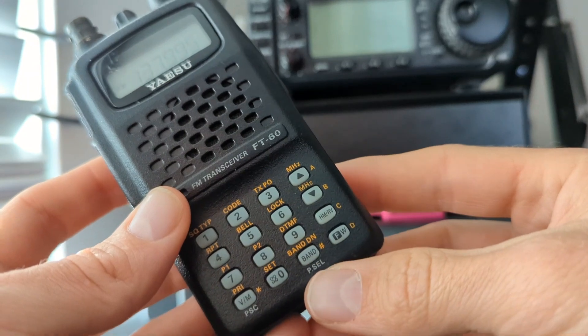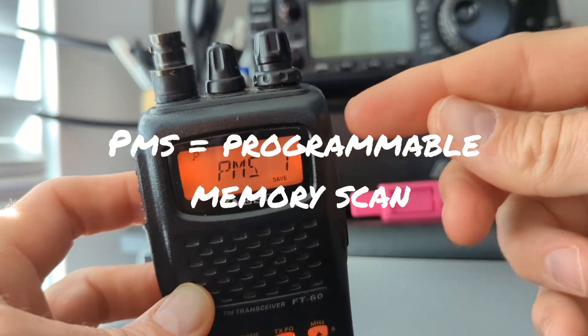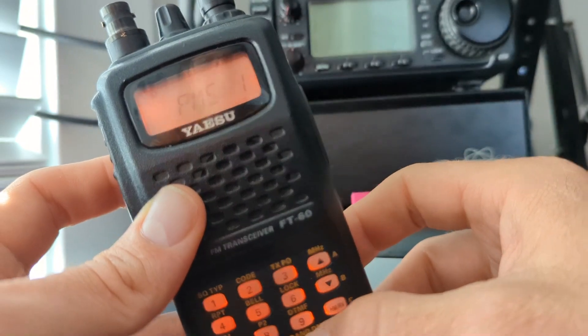In VFO mode, hold the band down button and select the PMS number that you saved memories for — PMS 1, 2, up to 50 options. And hit band down again.